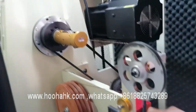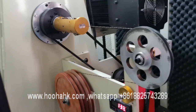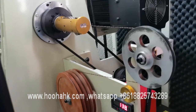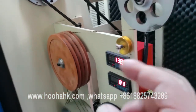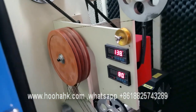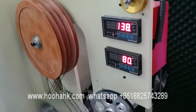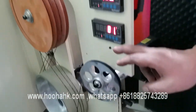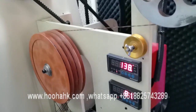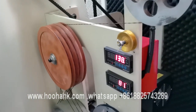As introduced previously, the outer pay-off and the inside pay-off feed the two wires, which go into these devices. The two wires are twisted together, and there are devices to control them — including the DPS and the signal devices for the capstan. This is the capstan device.